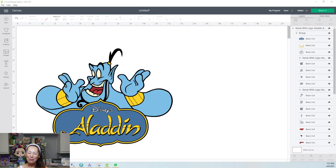Hi, it's Anne from The Useless Crafter. The last time we did Genie from Aladdin must have been well over a year ago, and I've changed how I do things so much that I want to redo this one.